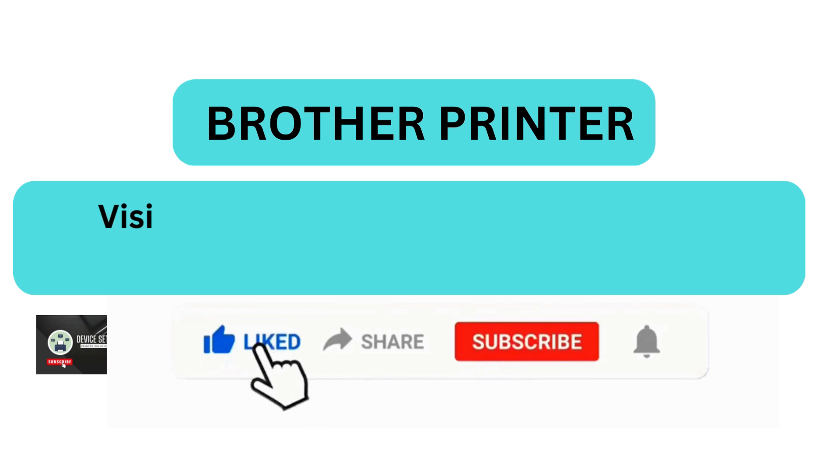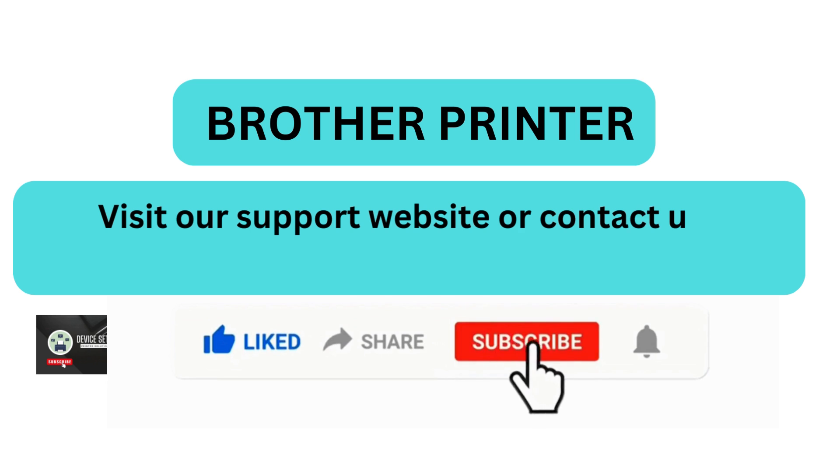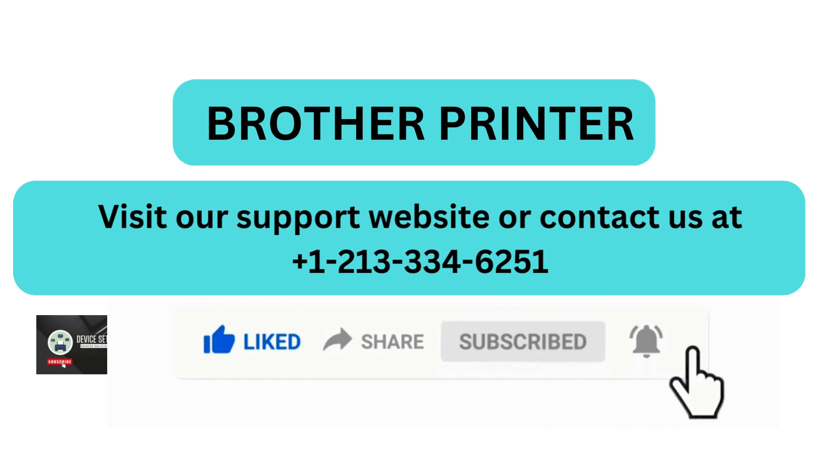Visit our support website or contact us at +1 213-334-6251.